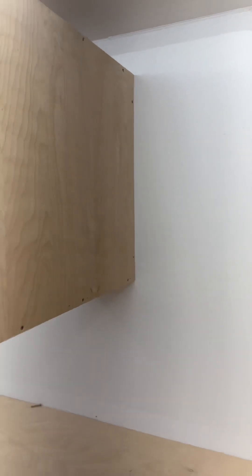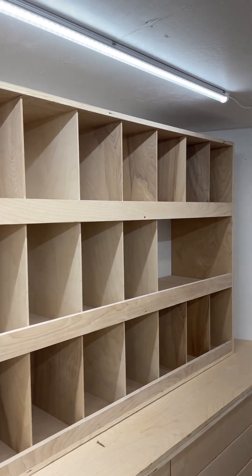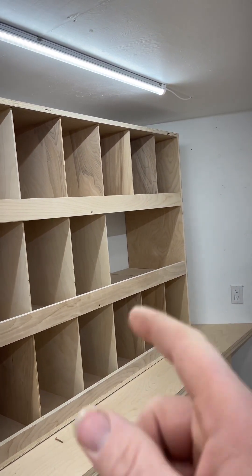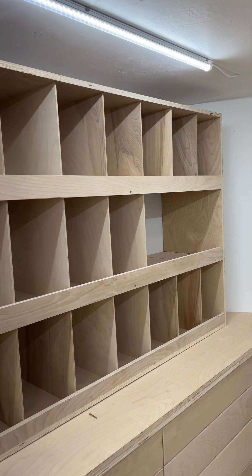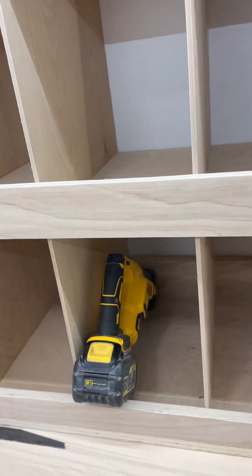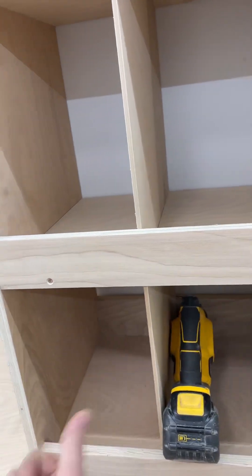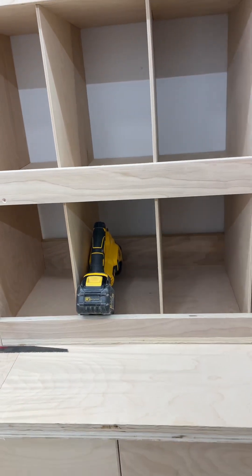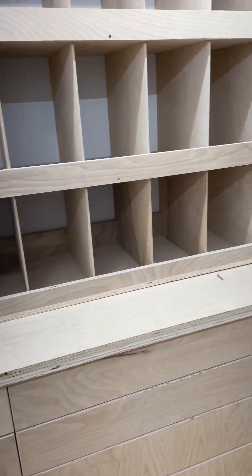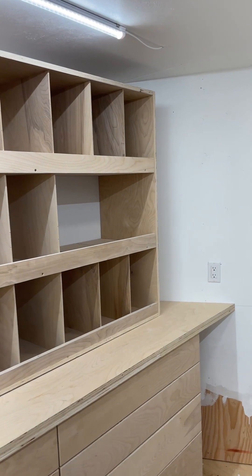I got a bunch of tool slots which will be awesome, and that's going to be a microwave slot. I tested this — they're a little short but I think they'll be perfect because you'll be able to see from this side what it is. That's the start on this side; there's more to come.